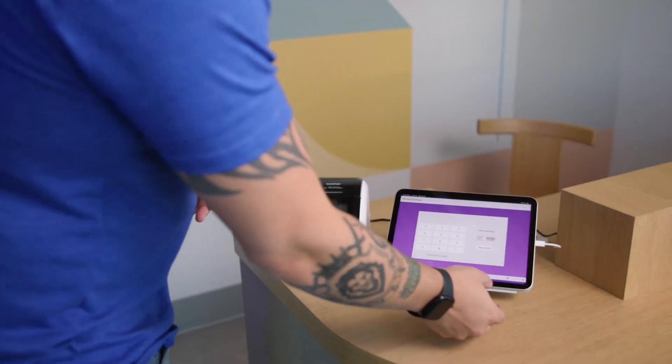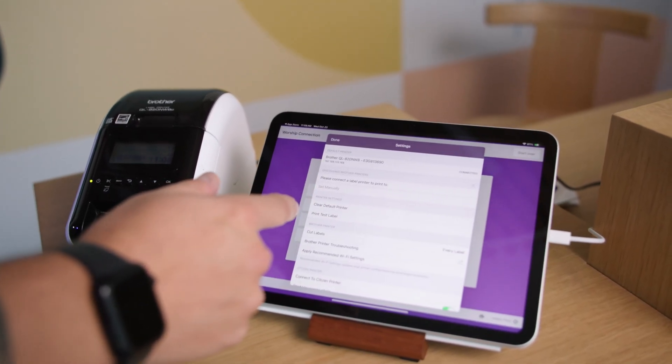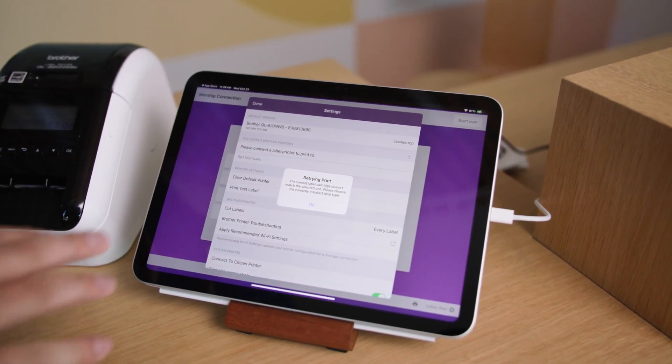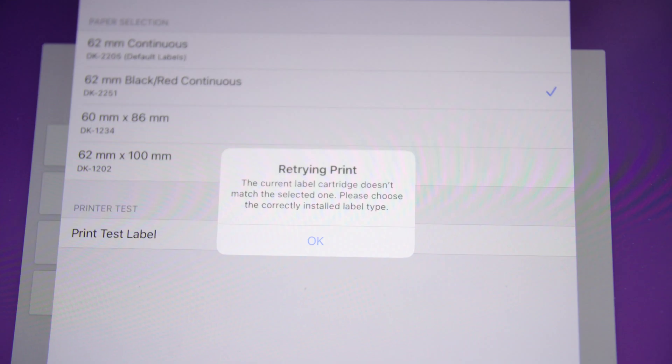Let's take a look at our check-in station. The first thing we're going to do is open our printer settings. Just replaced the cartridge — I want to make sure everything's good to go, so I'm going to print a test label out. There's the error message: current label cartridge doesn't match the selected one. Please choose the correctly installed label type.